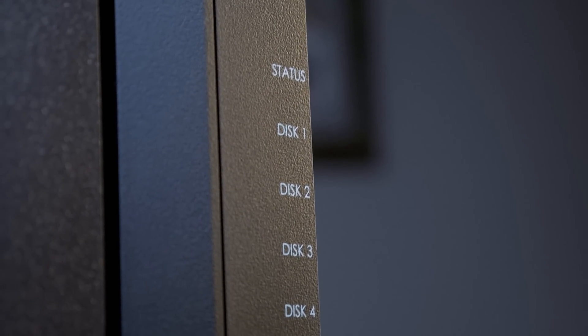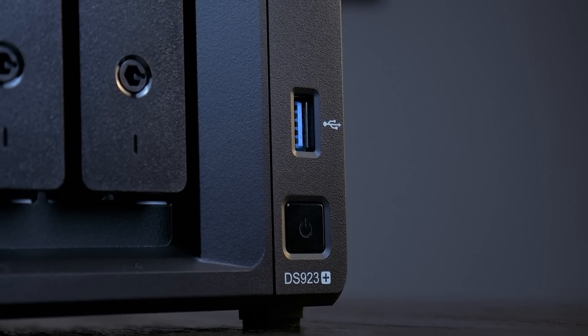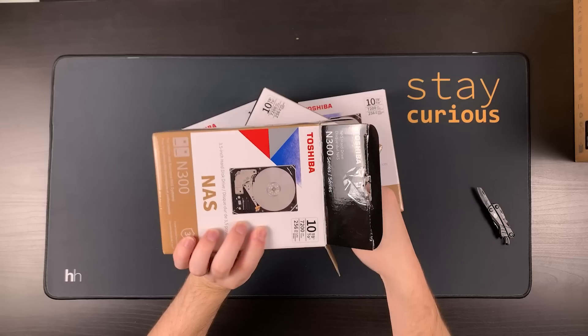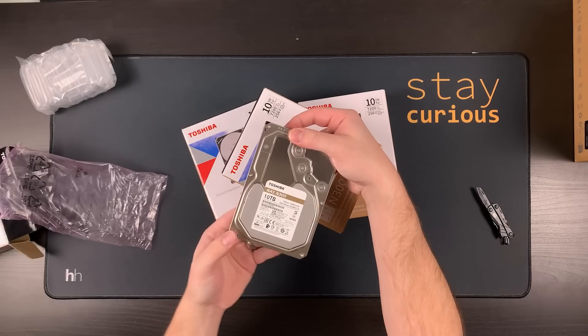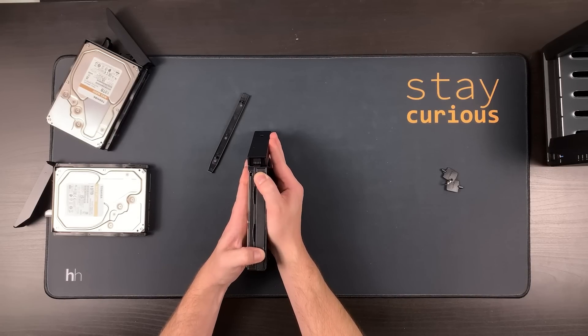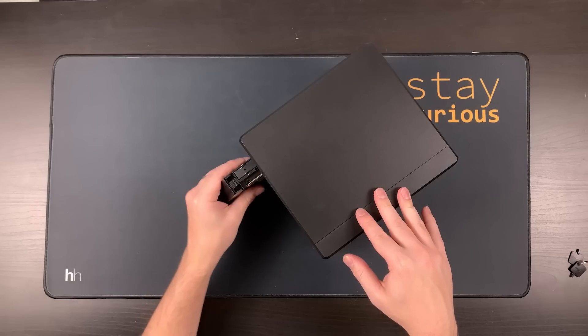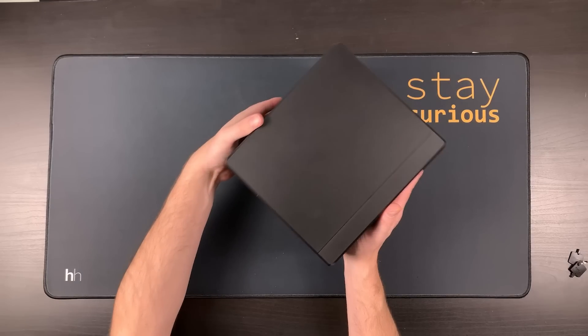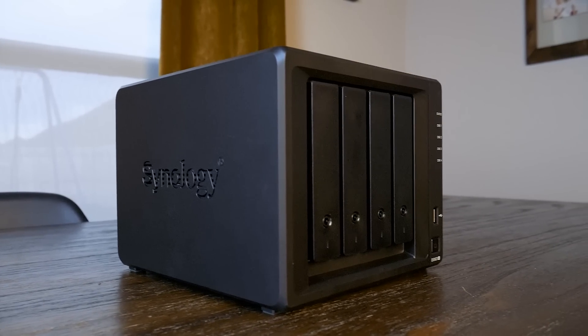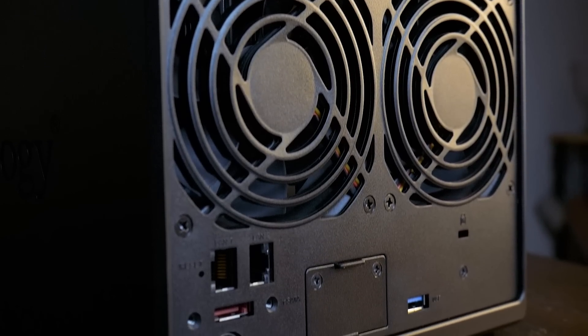On the front, there are the status LEDs, the power button, and another USB 3.2 Gen1 port. For storage, I'll be using four Toshiba 10TB N300 NAS hard drives that Synology sent over along with the 923 Plus. The overall build quality is very solid, and I'm a fan of the classic Synology look, even if it hasn't changed much over the years. There's something just oh so satisfying about slotting in the drive caddies.